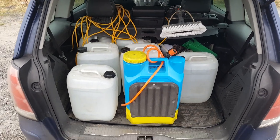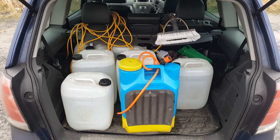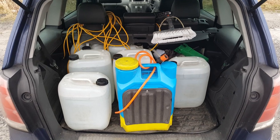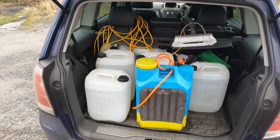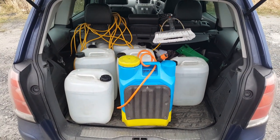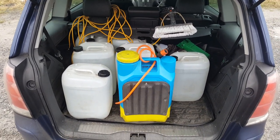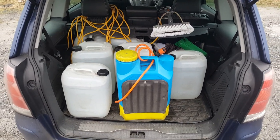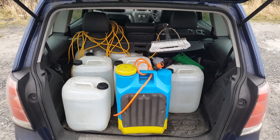Hi guys, I'm out cleaning windows today - it's absolutely freezing - but I just thought I'd stop off and have a coffee. I wanted to take the opportunity to show you just how cheaply you can actually set up a water-fed pole system. In an ideal world you'd want a van system, but there are times when it's just not practical - say you haven't got the cash when you're first setting up, or maybe you've only got so much work every month and you're not really planning on expanding, maybe just topping up another income.